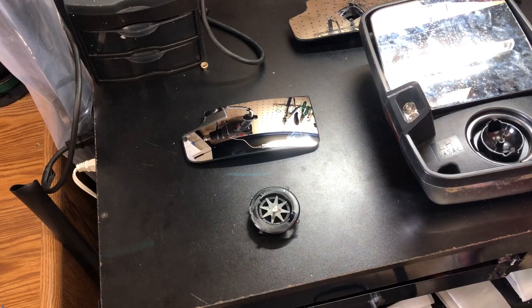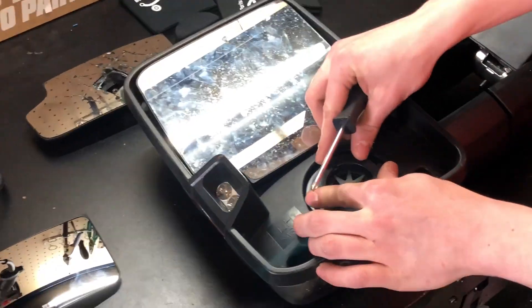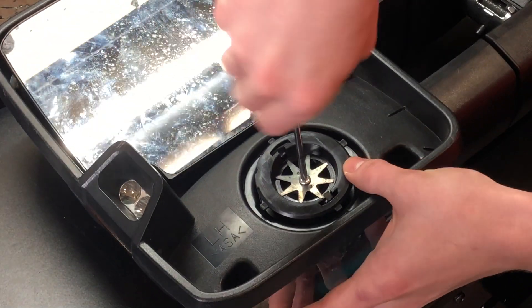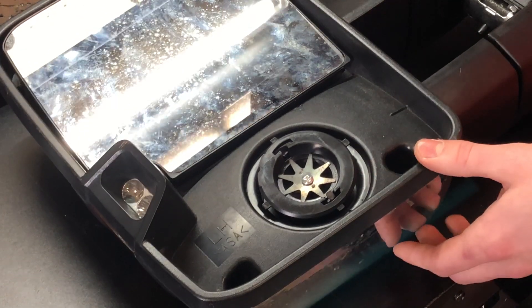The first thing is we'll go ahead and install the lower mount on the mirror, and then the glass will just snap on.